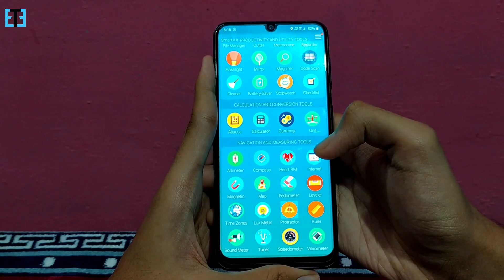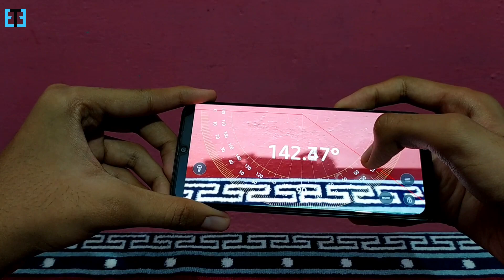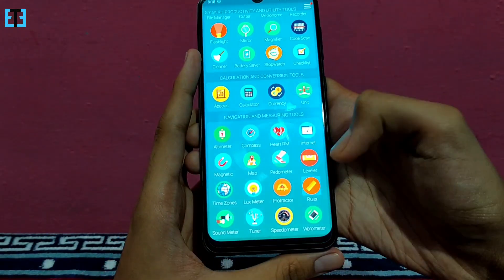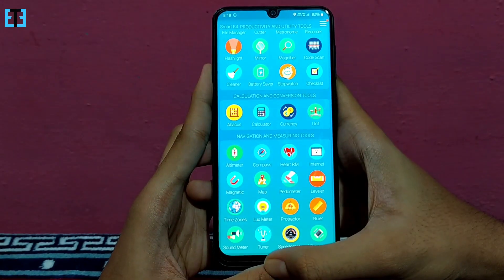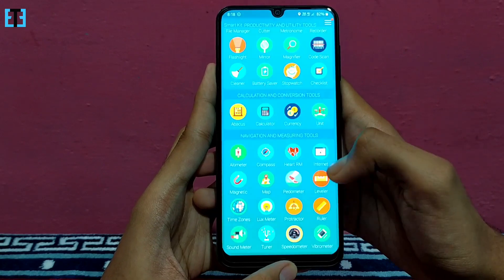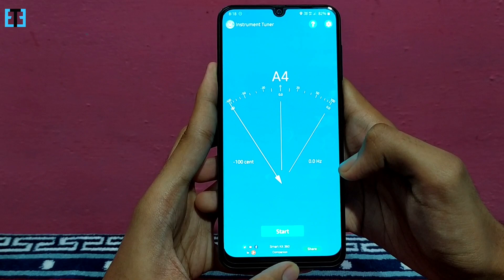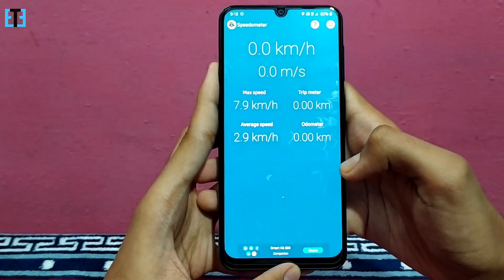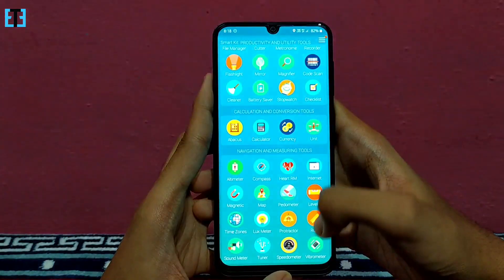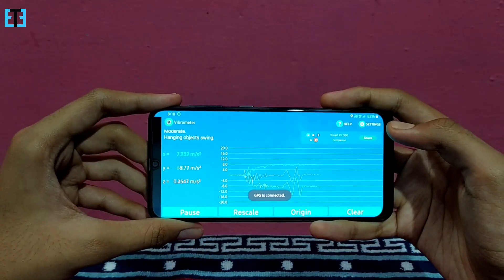We have the protractor tool which will help you to make drawings when you don't have a physical protractor with you. We also have the ruler built in. And we have the sound meter which will measure the ambient sound using your phone's microphone. We have the tuner to tune your stringed instruments. We have the speedometer which will detect our speed using GPS. And finally, we have the vibrometer which will detect the device vibration.